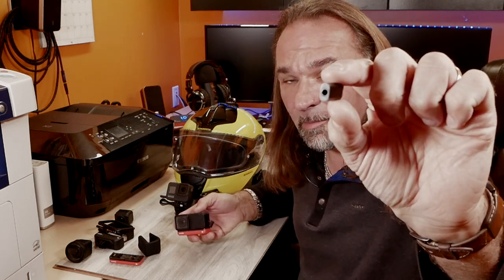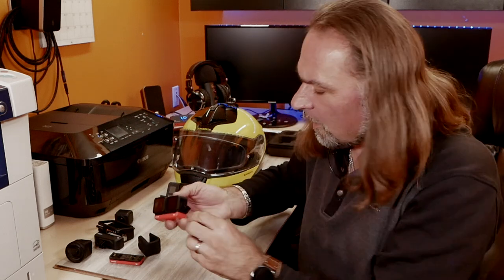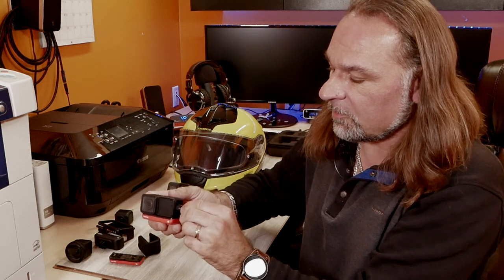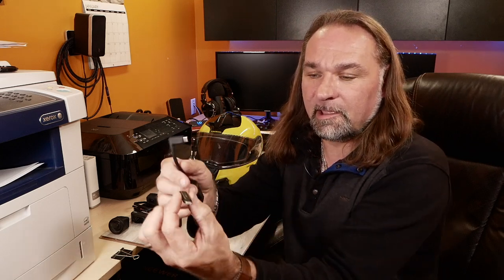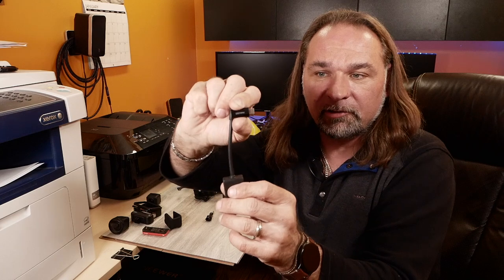It is super tiny. On the back you have your microphone jack. This is a USB Type-C - you plug that into the side of the camera and that's all it is. In comparison, this is your microphone adapter for the GoPro. The Insta360 adapter is basically the size of the end of the connector of the GoPro adapter - that's how big the difference is.